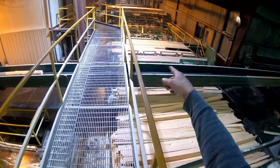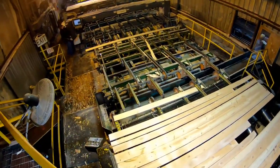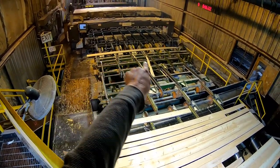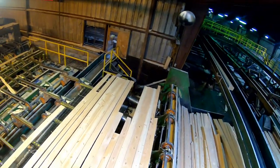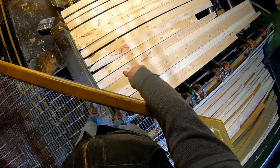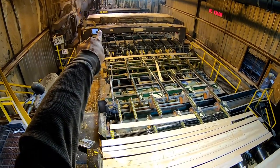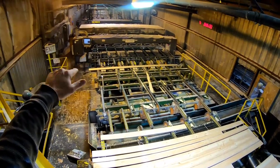They go up through here to what you call a trimmer. We have a person that feeds this up — and that's Nate, our electrician, trying to figure something out, something's not working right. So they go through there and that optimizer right there reads the width and the length of the board and trims it accordingly. It also reads what you call wane — if it has wane on it, like this one here, that will get cut off because it's not a good board. After they get cut, they go back here to what you call a sorter, and after the sorter they go down to a stacker. It gets stacked and then it goes outside to a kiln.